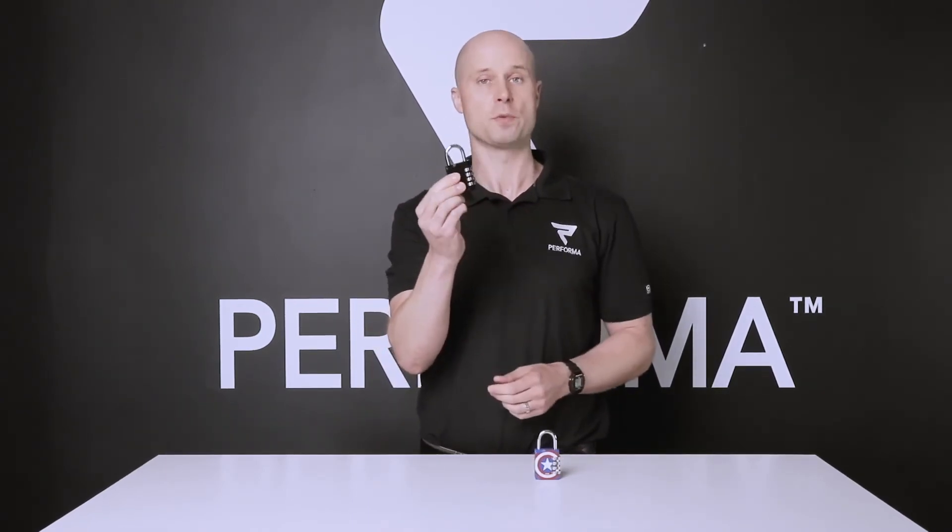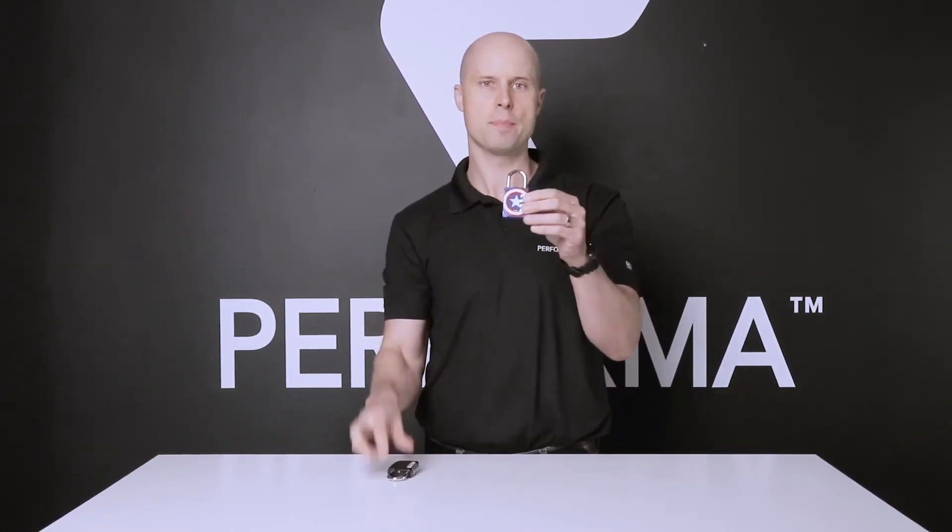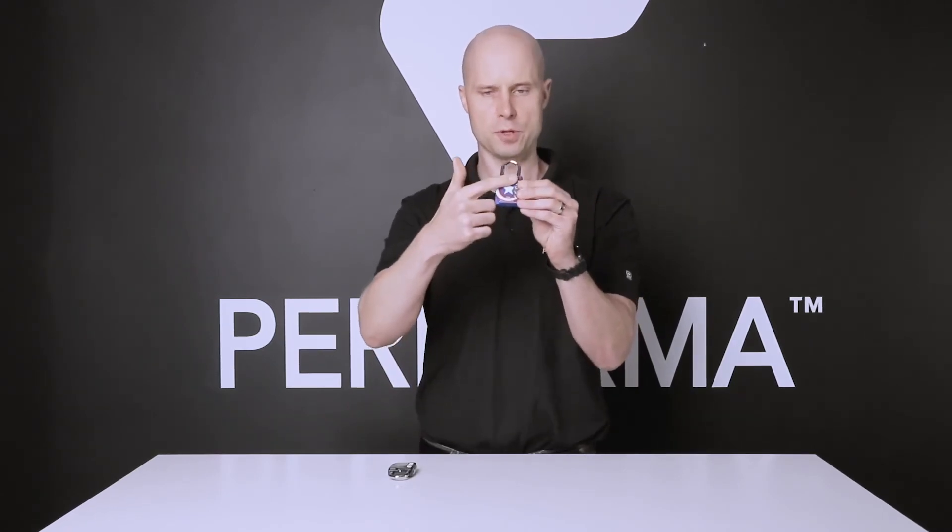You can set the combination, you can reset the combination. Very, very high quality. So this is a lock you can get customized with your brand on it. Here is a total blank one, both sides. And here's an example of a custom lock we can do — printing on one side, printing on the other side.